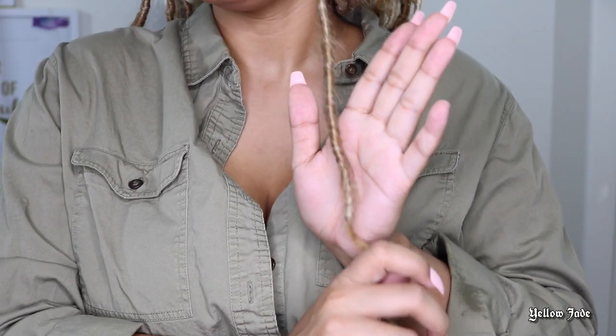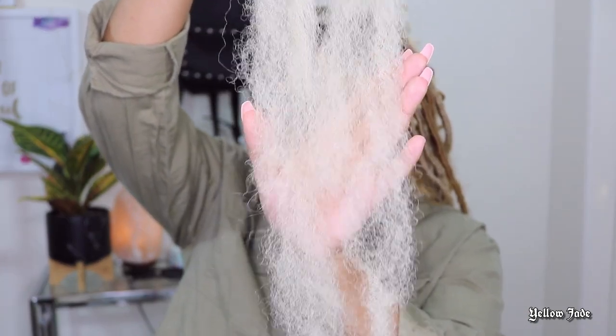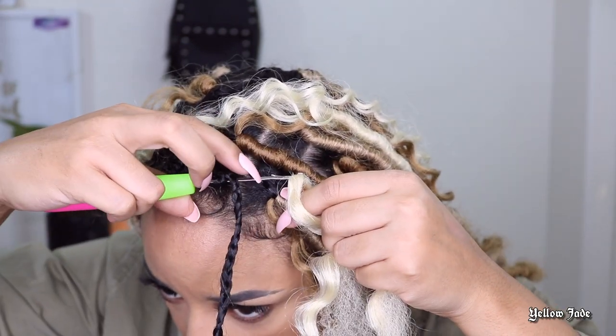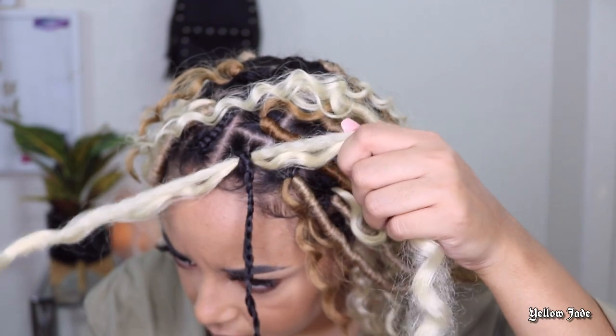If you have extra hair left over, just cut it off and you'll be fine. Now I'm going to show you it one more time — this is the 613 hair, and it is definitely a lot fuller than the mixture of the T27. So if you really want to do this style with that other color, you're going to have to buy more packs of hair because every pack I opened of the T27 and 613 blend was very, very thin. However, the normal 613 and the normal T27 were both equally as full.